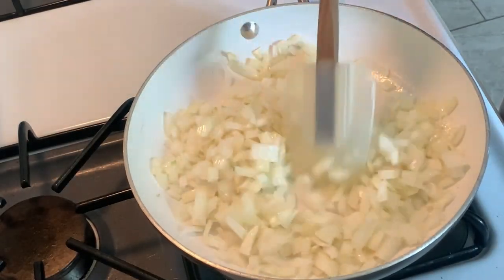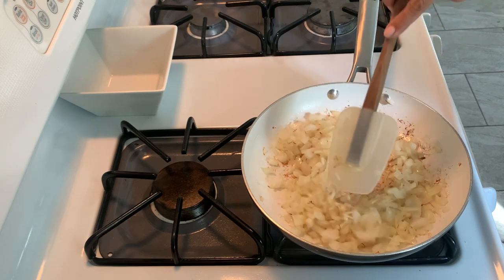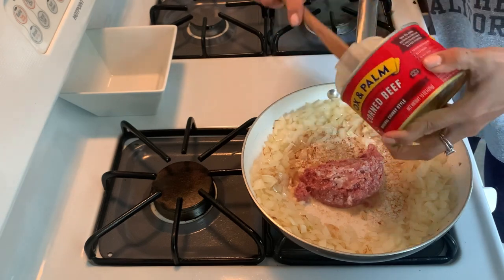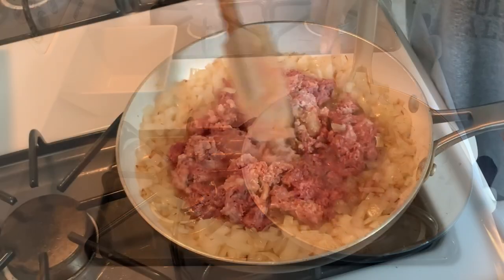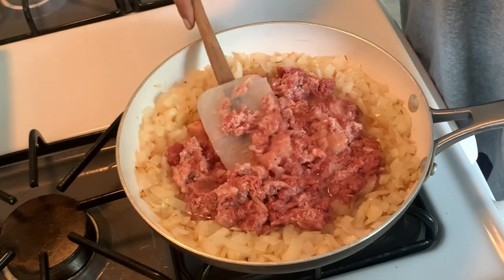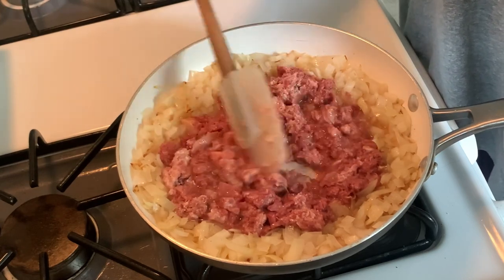In the meantime I'm going to sauté the onions that I had just diced up. This is in some olive oil. Once they get translucent, I'm going to create a little space in the middle and dump all of that corned beef right in the center. I'm just going to let that hang out so that all those solidified fatty bits dissolve and heat up, then mix everything together.